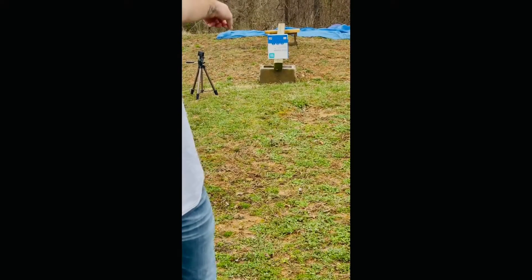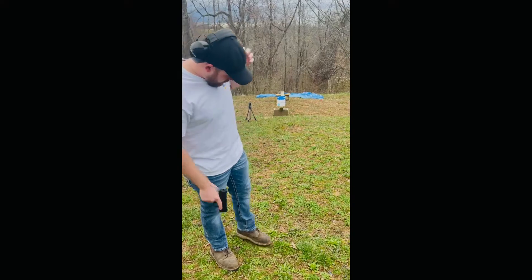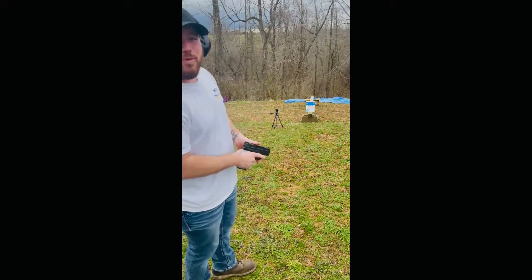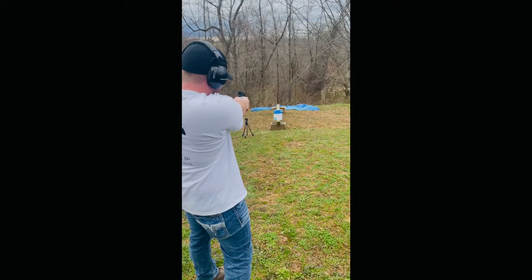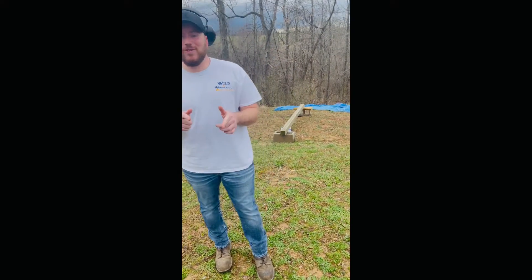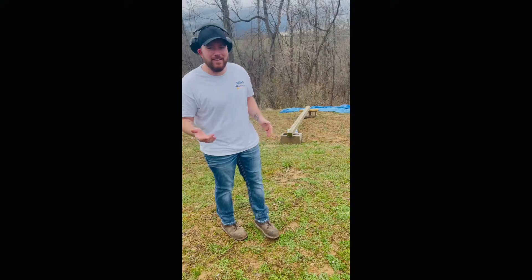We got some paper sitting down there ready to be shot, let's see what happens. Hopefully I don't shoot my GoPro — you guys know I'm not the best shot. Alright, it looks like I actually hit that one dead center. I will show you guys what it looks like — I'm almost positive it went straight through it. Let's take a look.